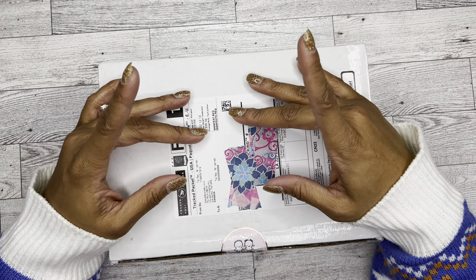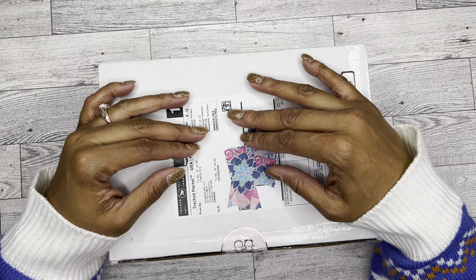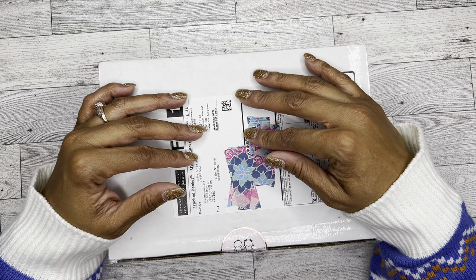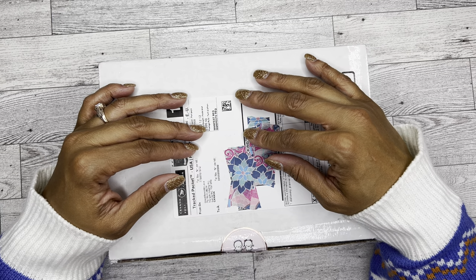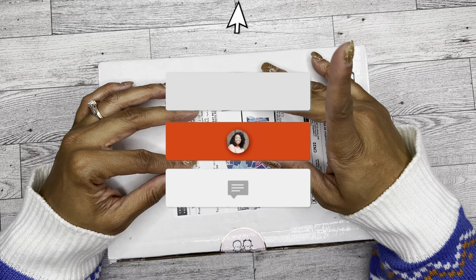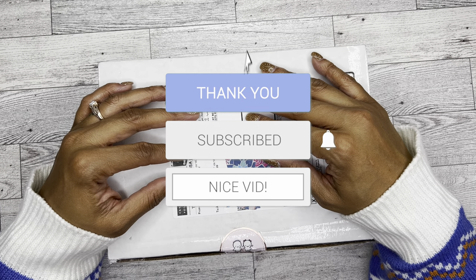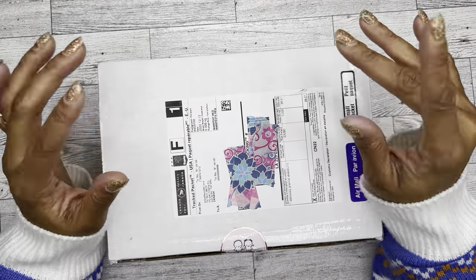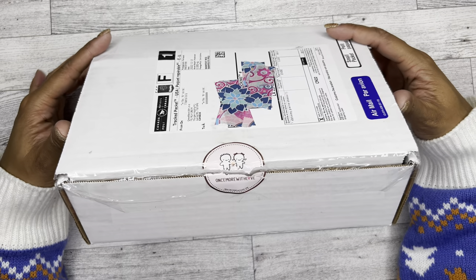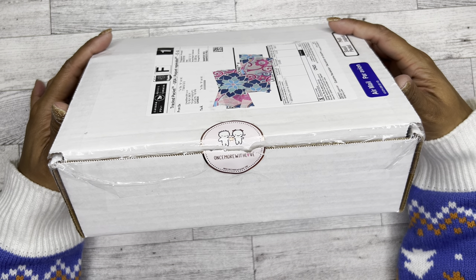Hello guys, it's Brandi Janae. Welcome if you're new, welcome back if you're returning. In today's video I am going to be unboxing this package from Once More With Love. If you're interested in seeing what's inside this box, please be sure to go ahead and like this video, subscribe to my channel, and stay tuned.